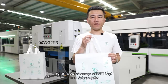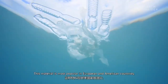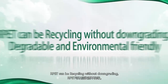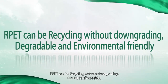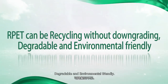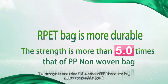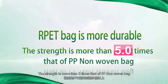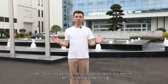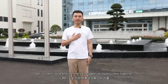What's the advantage of the RPET bag? This material is most popular in European and American countries. RPET can be recycled without downgrading — it is degradable and environmentally friendly. RPET bags are more durable; the strength is more than five times that of a PP nonwoven bag. Let's contribute to environmental responsibility together.